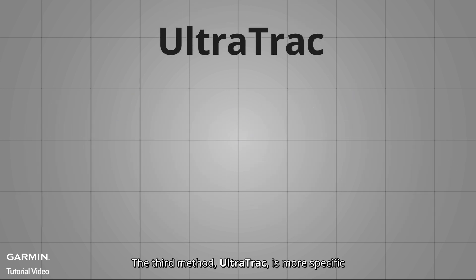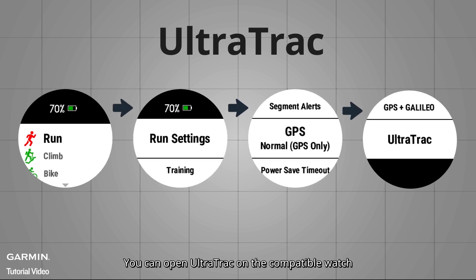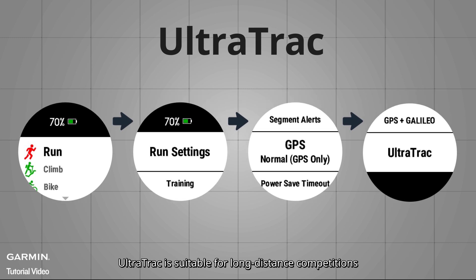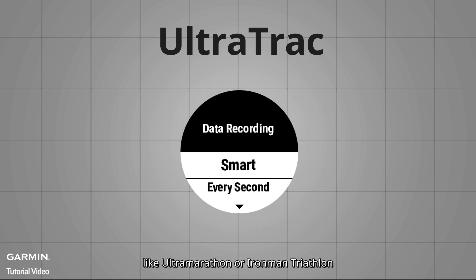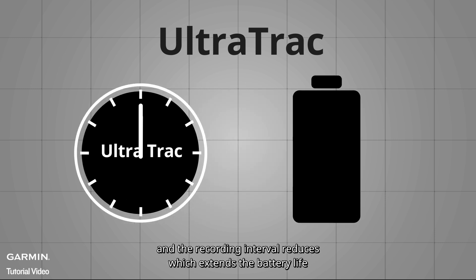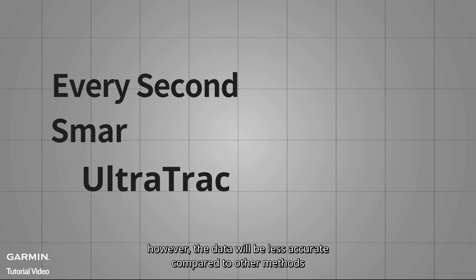The third method, Ultra Track, is more specific. You can enable Ultra Track on a compatible watch by selecting an activity, then choosing Activity Settings, then GPS, and selecting Ultra Track. Ultra Track is suitable for long-distance competitions like Ultra Marathon or Ironman Triathlon. The first two recording methods are overridden once you enable Ultra Track, and the recording interval will reduce to extend battery life. However, the data will be less accurate compared to other methods.